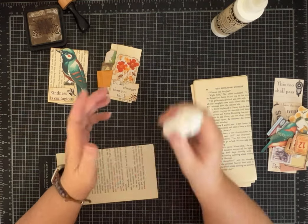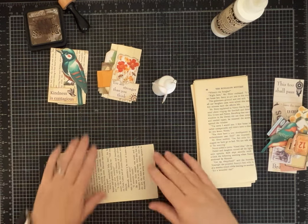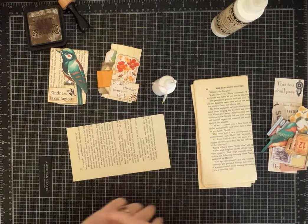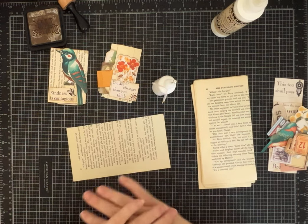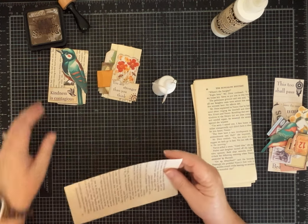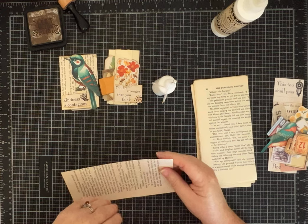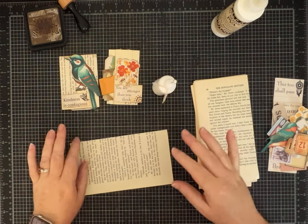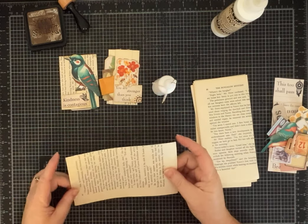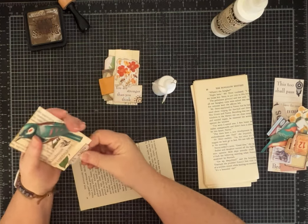I am loving it, so we're gonna use it today and you guys can see how it lays down. None of these are paid promotions — I don't have any agreements with any of these companies, I'm just telling you what I like to use. I do have my Amazon storefront linked in the description where you can find all of these products if you want to look and do your own research.